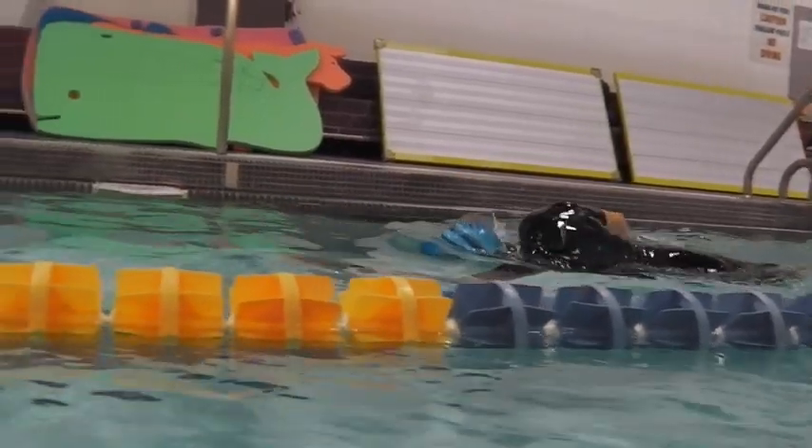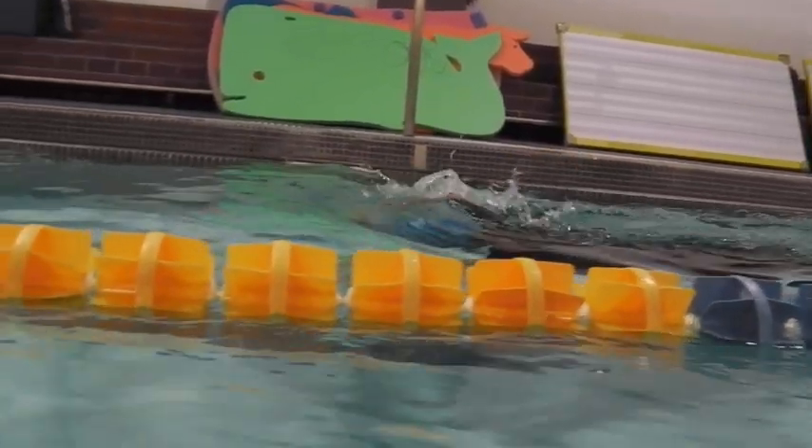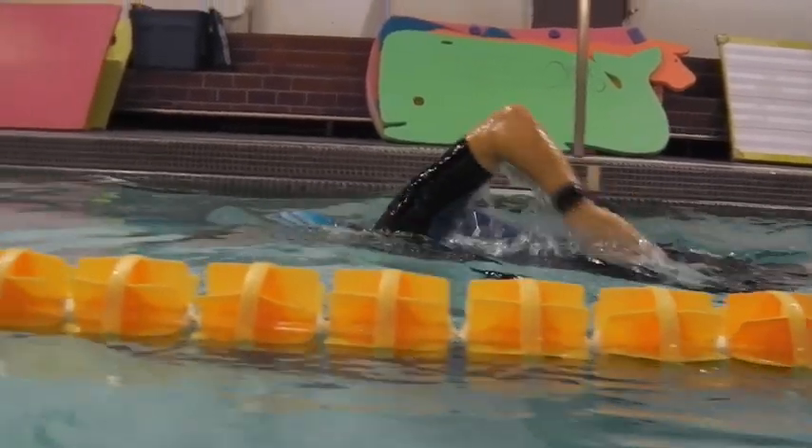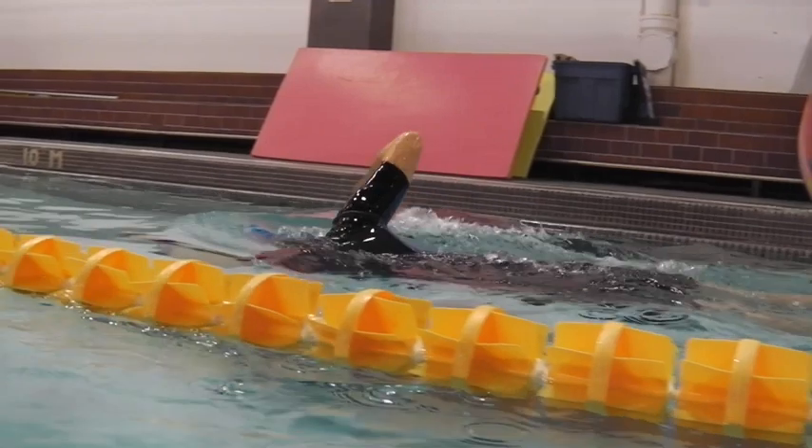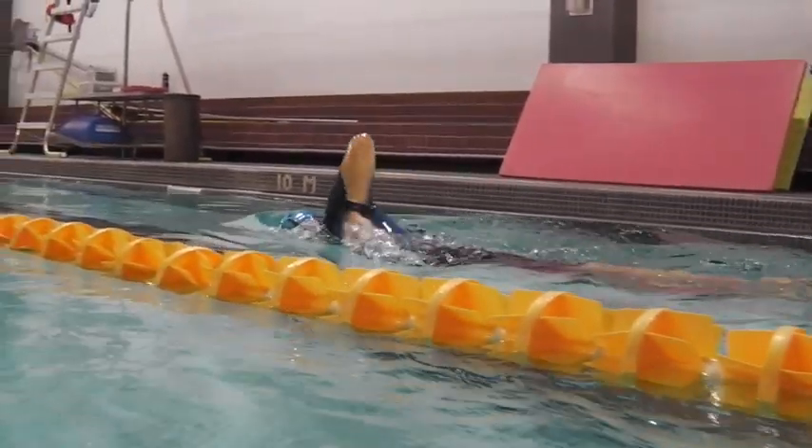Great work. Over the water, elbows coming up, hands moving forward — nicely, nicely done.